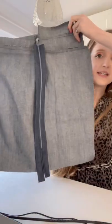Zip in, binding done — who else has an obsession with binding? Done! My new denim skirt.